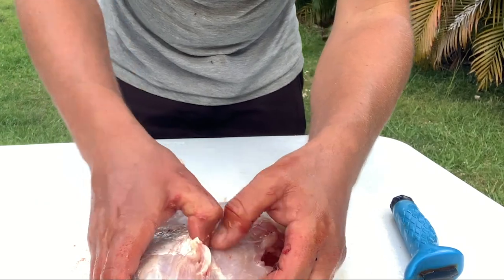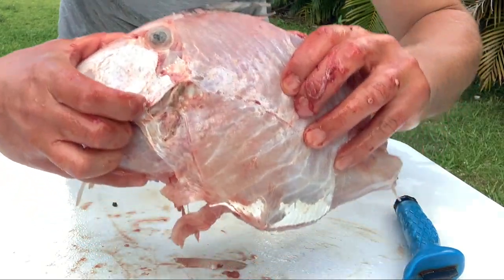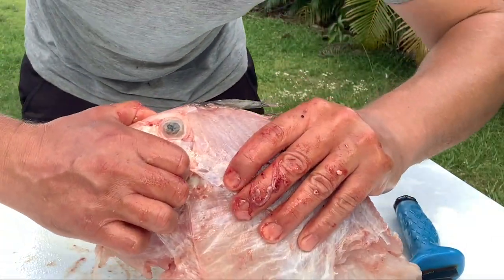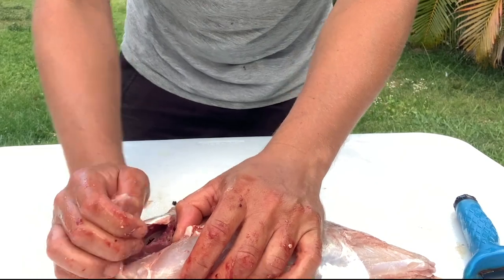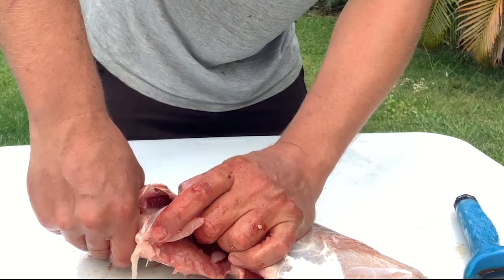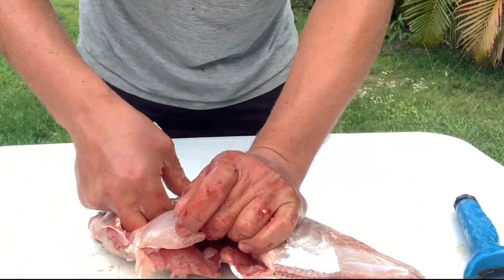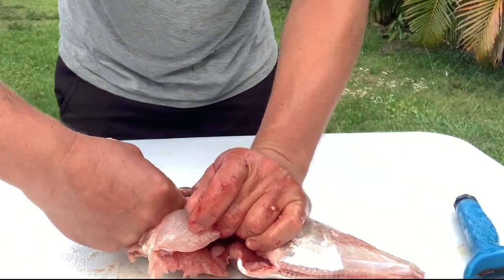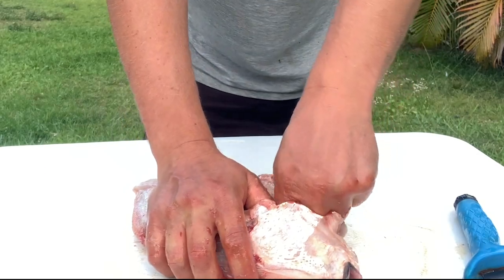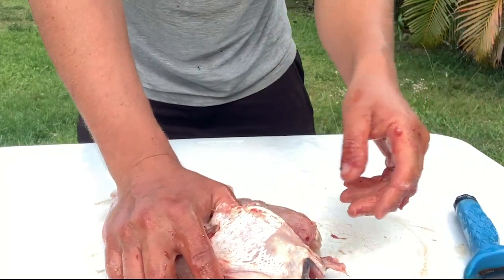If you want, you can take the gill — it doesn't open up all the way like a normal fish. That little hole right there is where the water comes out of the gills. You can just take and separate that. Sometimes you can get it from one side, you don't have to do both sides. Get one side started, reach in, get both sides of the gills, and pull it — get rid of it.